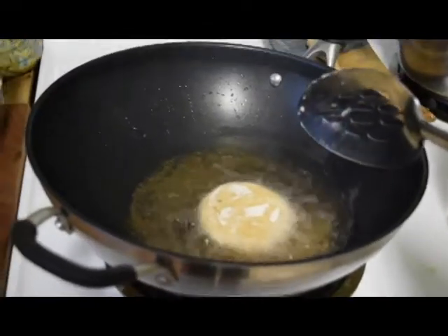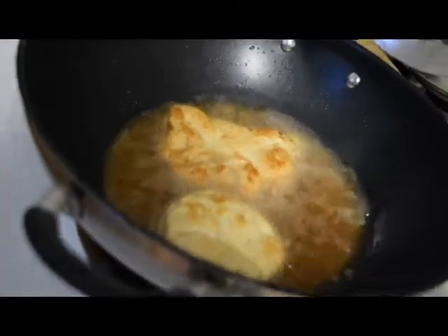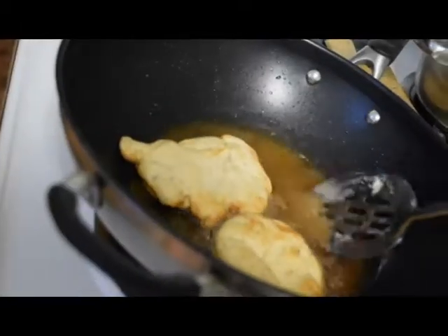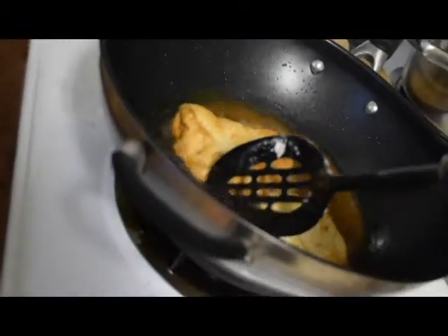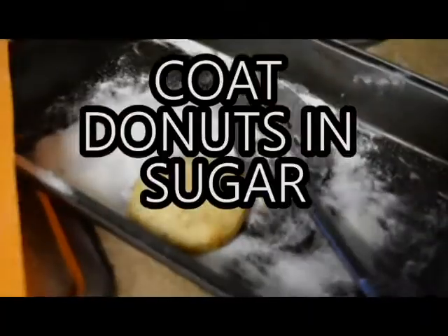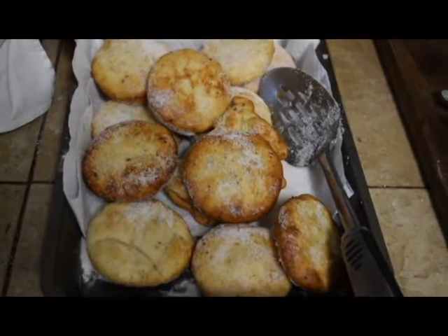Oh my god, it's happening. I forgot to check how long I'm supposed to do this. I don't know when I was gonna flip it over — whoa, oh it's beautiful, this is my child! I really need to learn how to not look through the camera lens while I'm doing this. I kind of messed that one up. I don't know how long I'm supposed to leave this in here — that looks like it's probably good. This is gonna take so long.